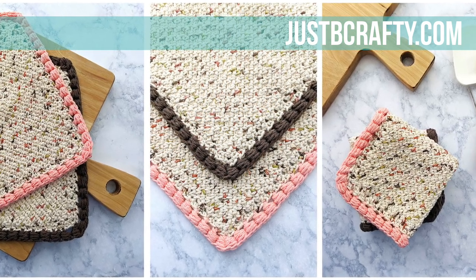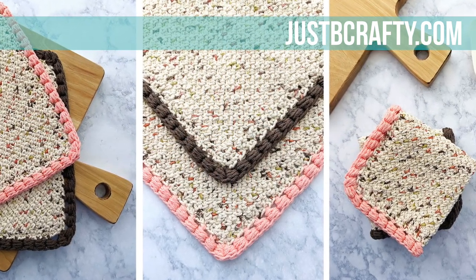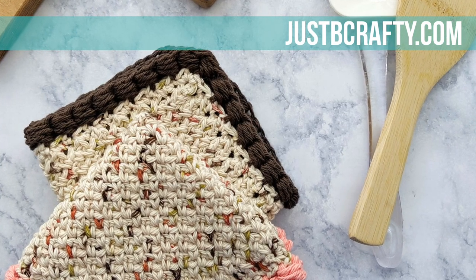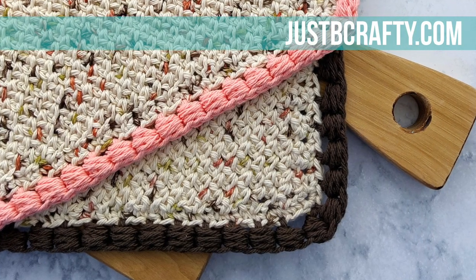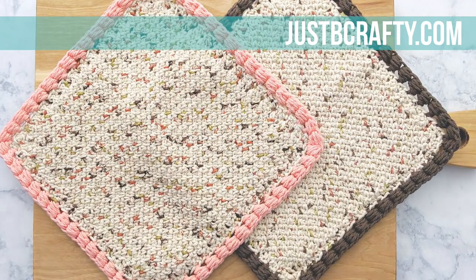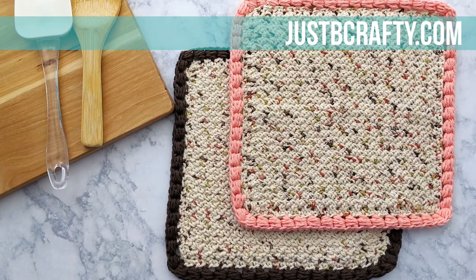Hey there, this is Brittany from Just Be Crafty. In today's tutorial I'm going to show you how to make this adorable harvest table dishcloth that's perfect for fall. I offer this pattern for free on my blog, as well as an ad-free printable version available for purchase in my shop. I'll have links to both options in the description box below.